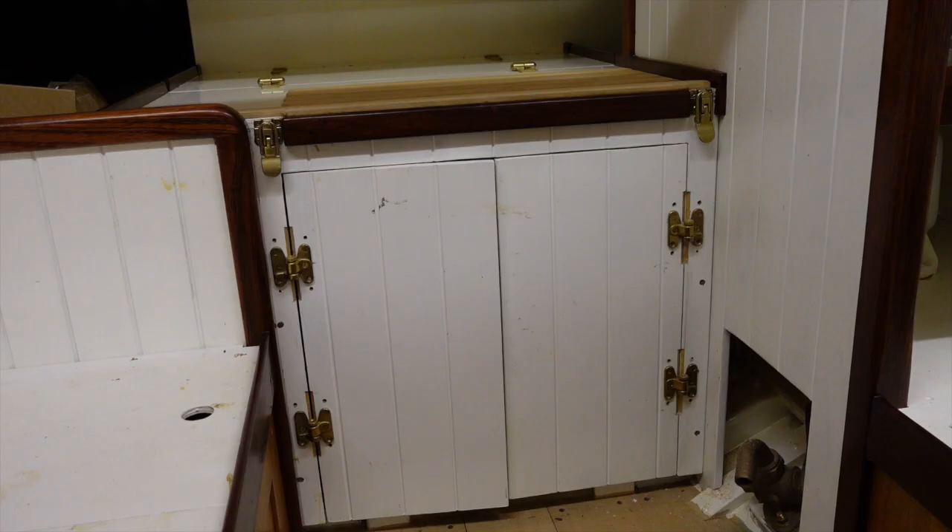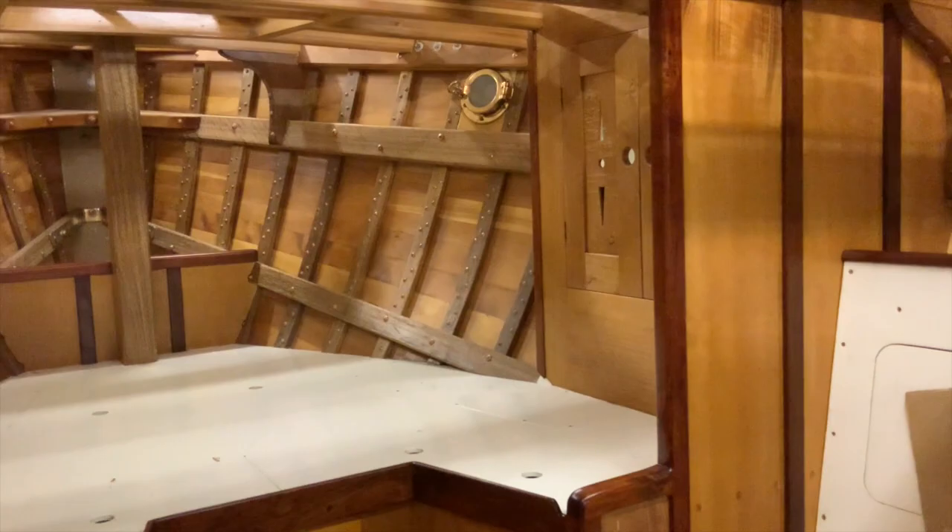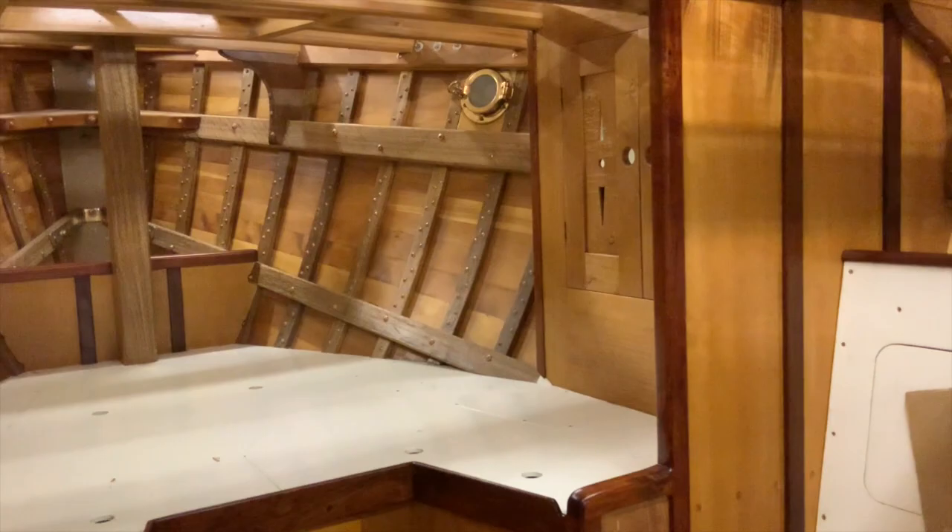I've painted the engine box and the partial bulkheads aft, and the overhead will also be painted white. Of course the upholstery will ease the overall woody look — but that's still seven different timbers, so I'm verging on breaking my own rule.